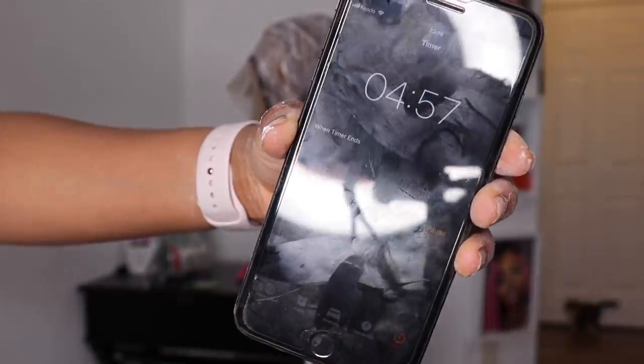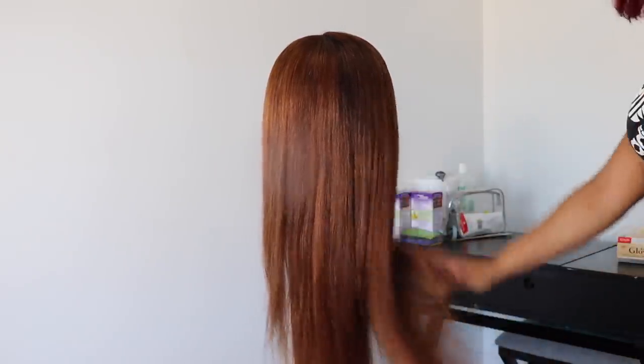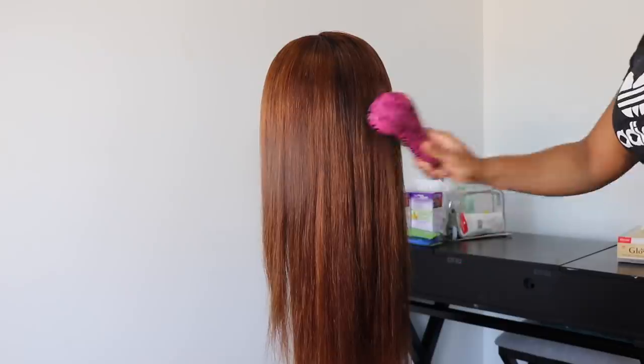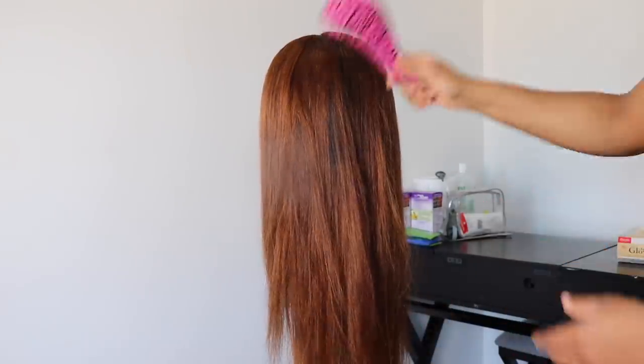Once I finished the application, the hair was already brown enough but I decided to leave it for five more minutes, then shampoo, condition, and blow dry. I actually really like the color like this — I was so tempted to just wear it — but I decided to go a little bit more on the red side.